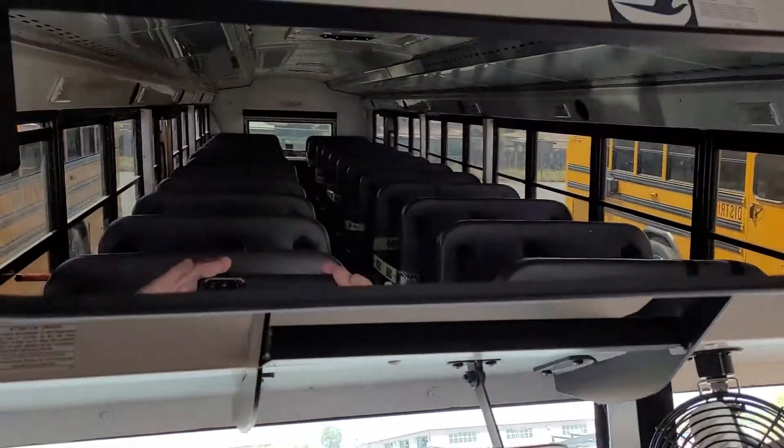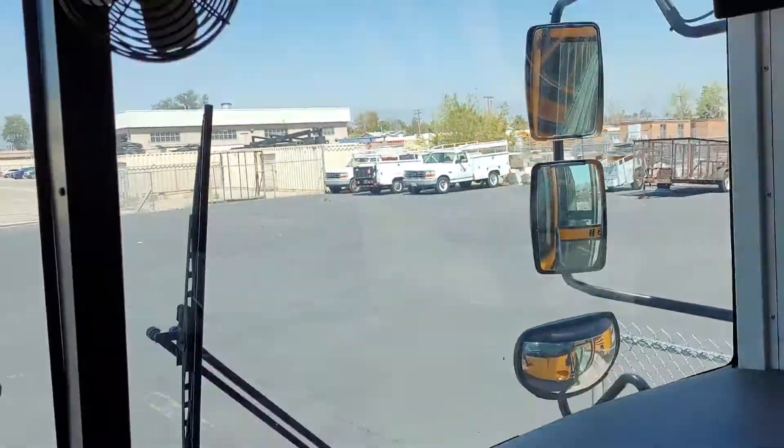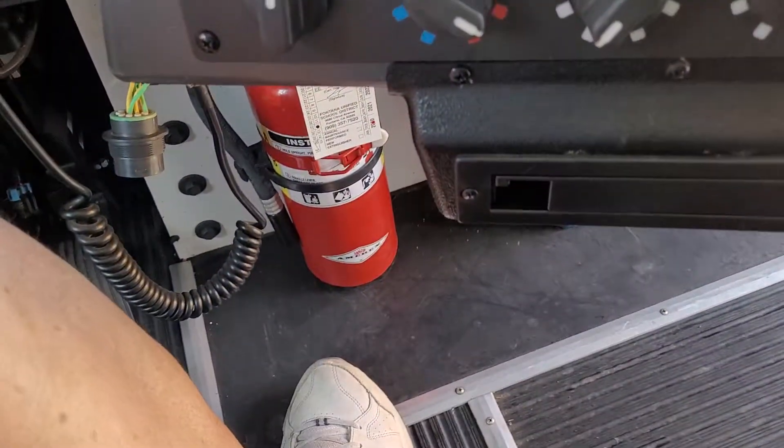Crossover mirror, and here you can see your student control mirror, defroster fan, first aid kit, and then your fire extinguisher is down by your feet.